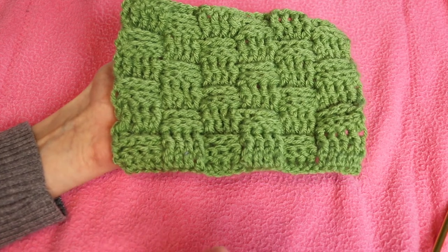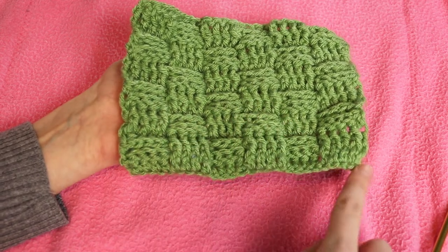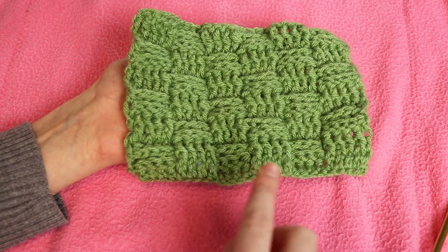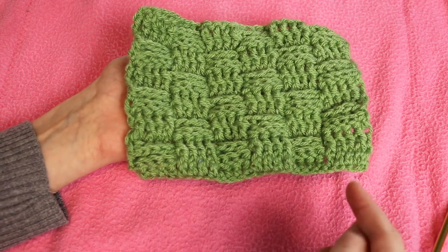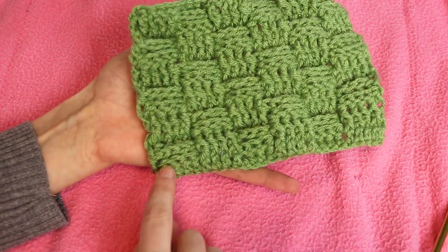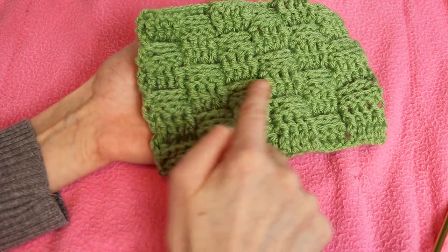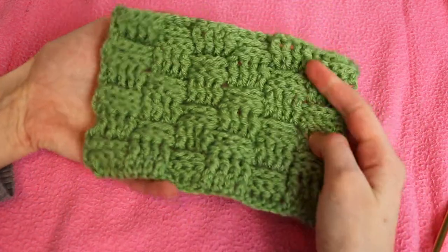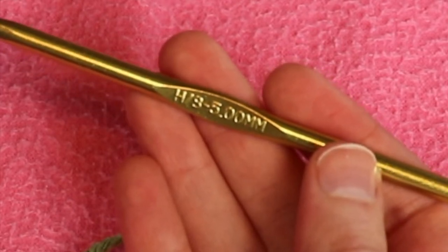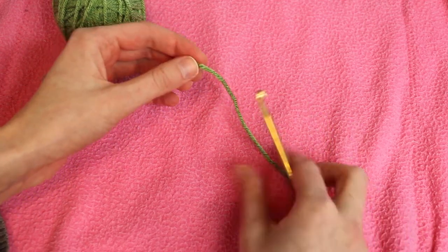Once we have our double crochet row started, we're going to work two pairs of repeating rows. Rows two and three will be a pattern of four front post double crochet then four back post double crochet evenly along, with a half double crochet at the very end. Then rows four and five we flip it — instead of starting with four front post we start with four back post, then four front post, four back post, and work across. We just keep repeating that process to create the basket weave pattern. I'm using a size H five millimeter hook with some random yarn — you can use really any kind of yarn, just adjust your hook size accordingly.